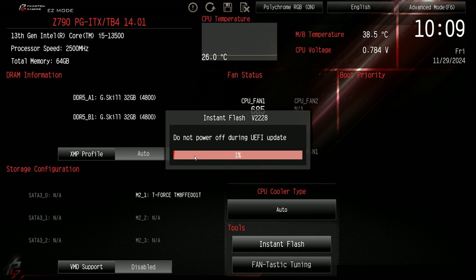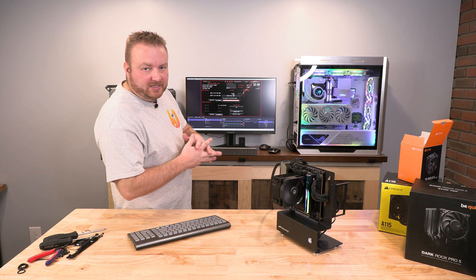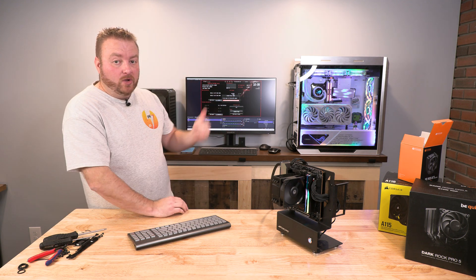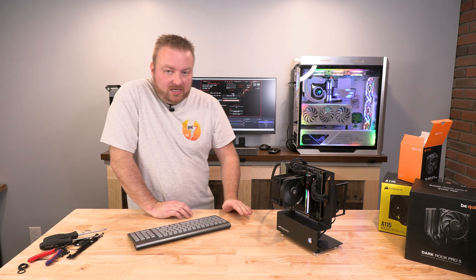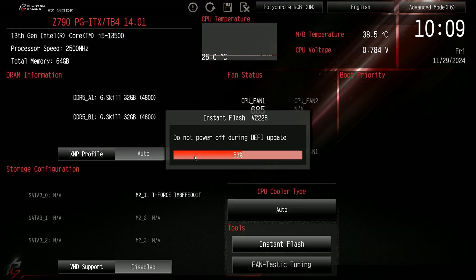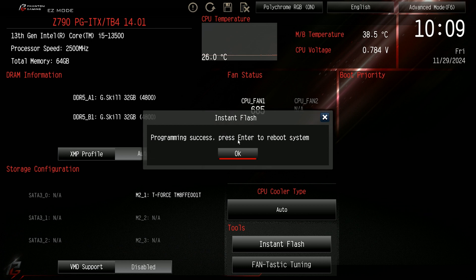Now it should go into updating. Do not power off during the UEFI BIOS update. Just walk away, do what you've got to do, and come back to it. If you're going to watch it, don't touch the keyboard, don't do anything — just watch it.